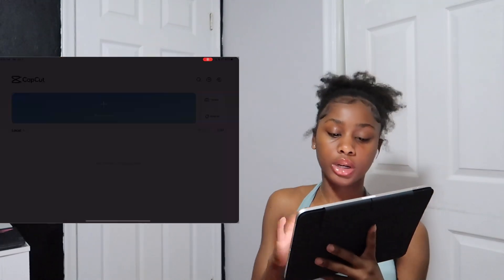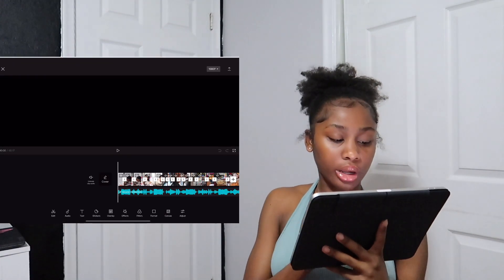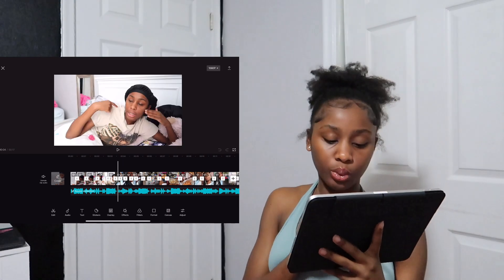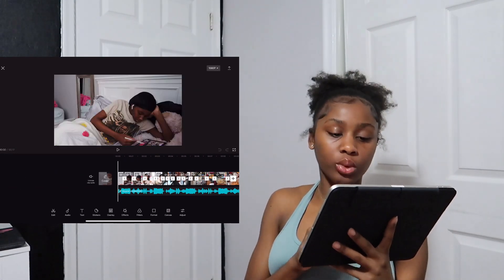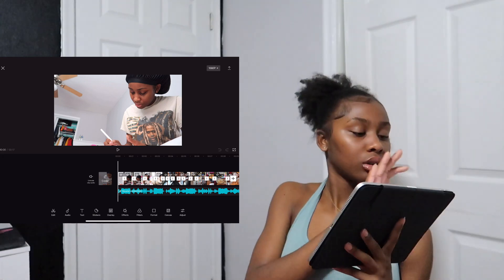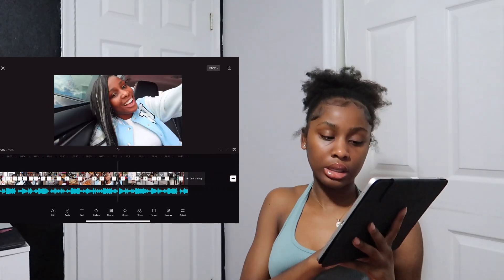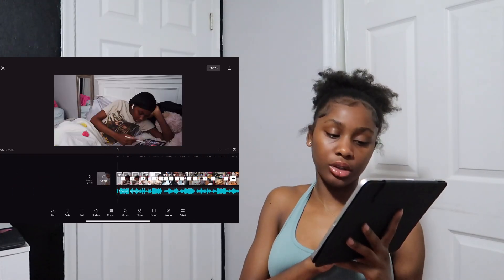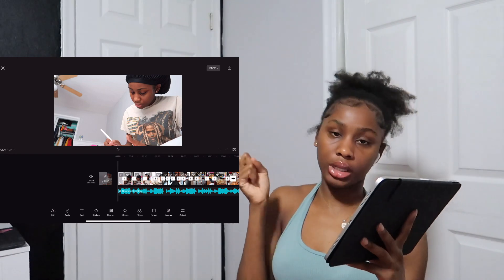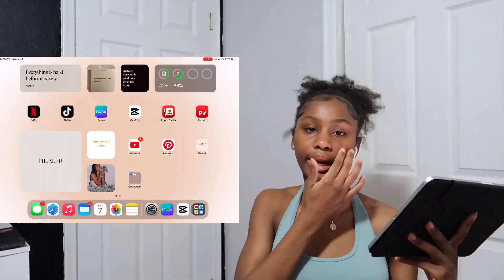I also have CapCut on my iPad, but I don't really use it here — I use it on my phone for filming TikTok day-in-the-life content and little preview clips. CapCut is a video editing software you can use to edit videos.